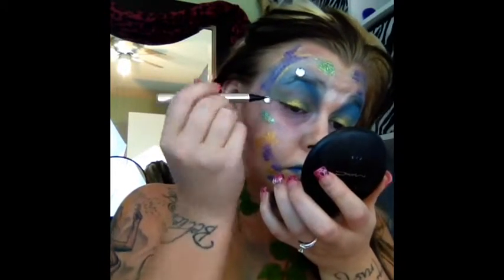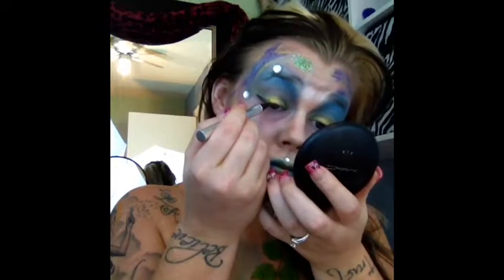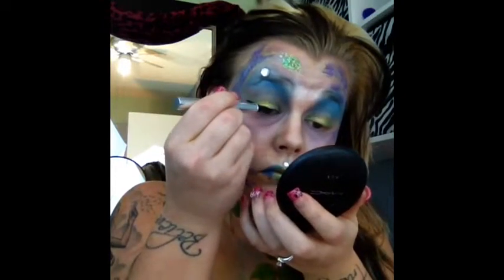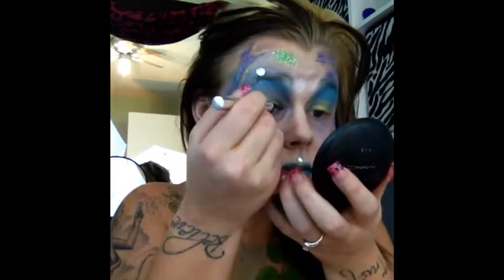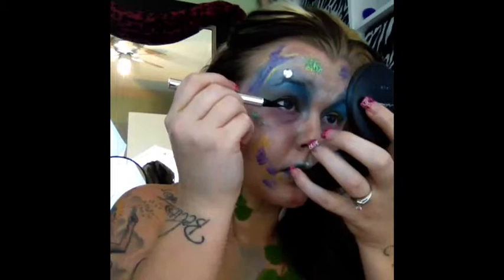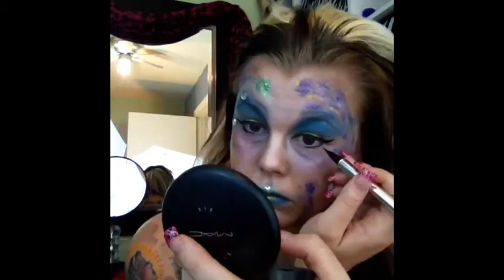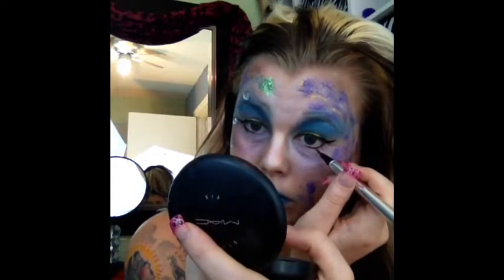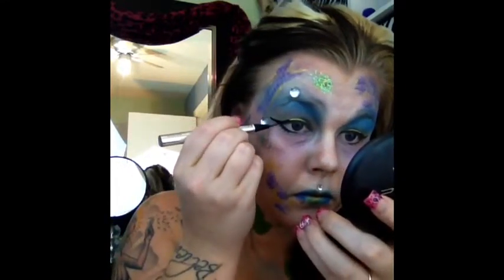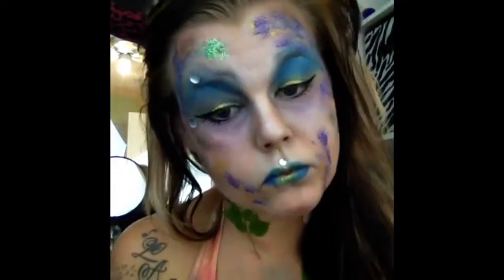I wanted my eyes to appear very large and my face to appear structured or almost skeletal-like, because that's just how I picture a mermaid. To make my eyes appear larger, I'm taking my Jessie's Girl liner from my Ipsy bag and making a very dramatic wing. Then I am taking it on the bottom lash line about halfway just to give that very big, doughy-eyed appearance. Now I am drawing lashes on my bottom lash line. I didn't put any mascara on because I liked the way it looked without it - I wanted to enhance the look of lower lashes for the big eye effect.